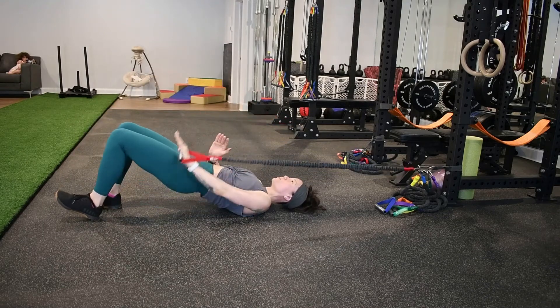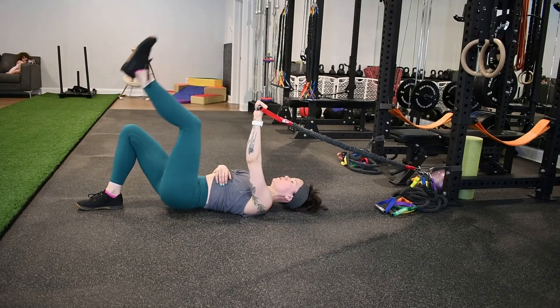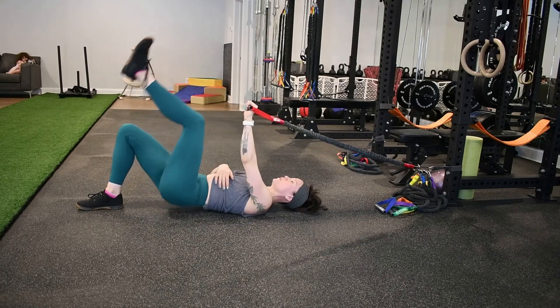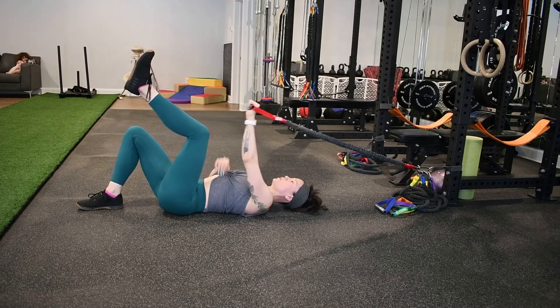Ultimately, work so that you can do all three of them together, then progress to the single leg variation. Do your single leg glute bridge and then have the pull down and knee press. Eventually you can work on combining all of these elements together.